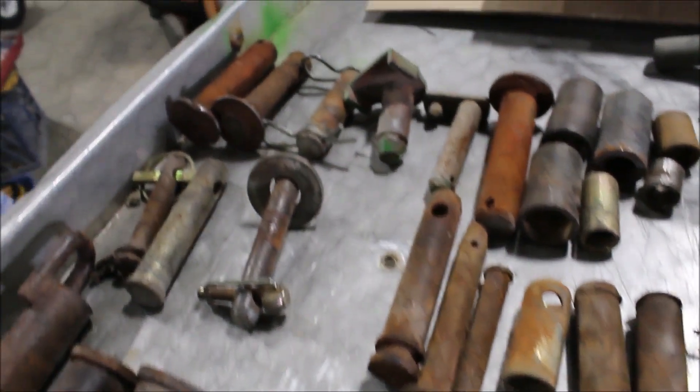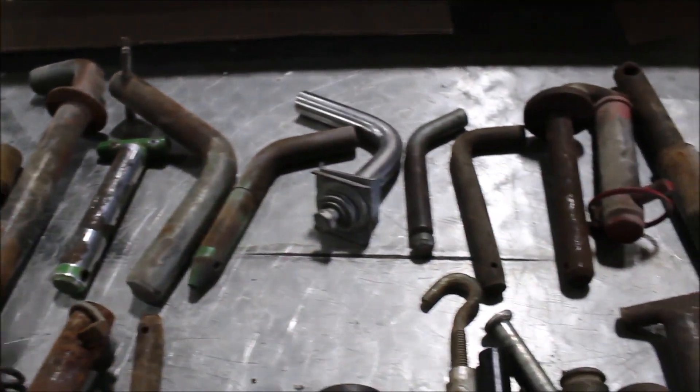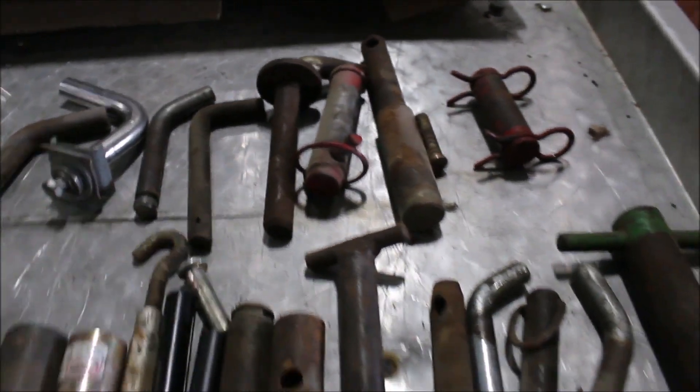There's 75 pieces, I think, somewhere in there. All sizes here.